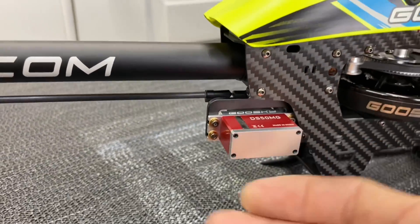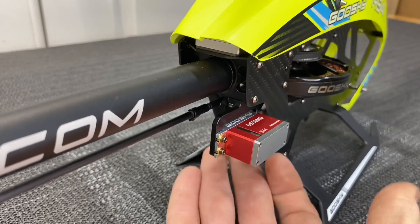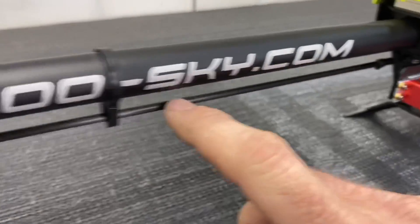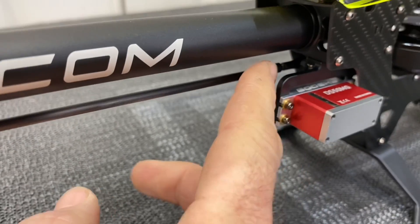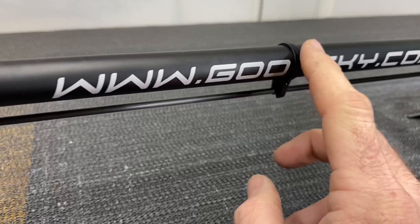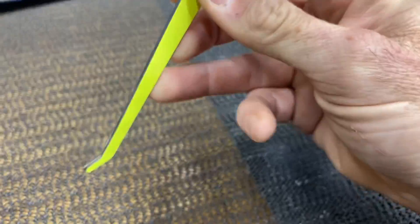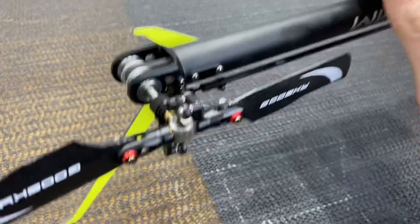Moving to the tail servo: one thing I do not like is the servo hanging out the side — it doesn't look very clean. I think putting it in between the frame would clean things up. Running back to an aluminum tail boom and a carbon fiber push rod — a solid carbon push rod with screw-on push rod ends. If you sand and tighten them well they work great. There's a push rod guide in the middle of the boom going back to the open boom and open tail casing with a carbon fiber fin.